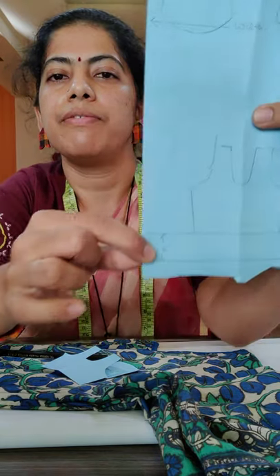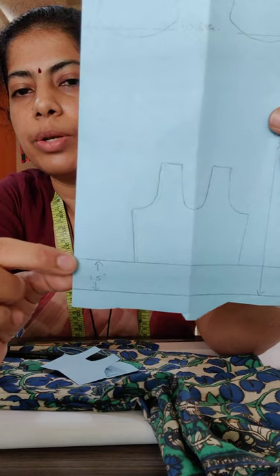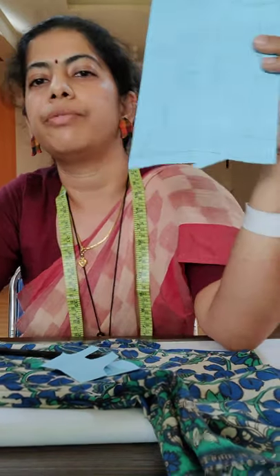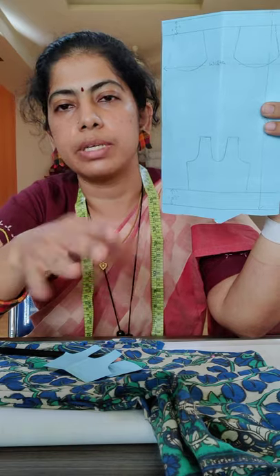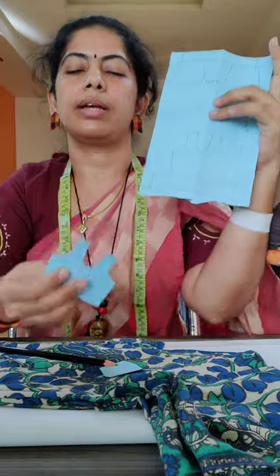Draw it 1.5 inches above the edge line that you have drawn — this will be your reference line. Why do we do this? This is the place that is going to get folded inside for the finishing of your blouse. So even if you do your work in this place, it is not going to be seen — it is going to go inside. So mark it out so that you do not do your work there.